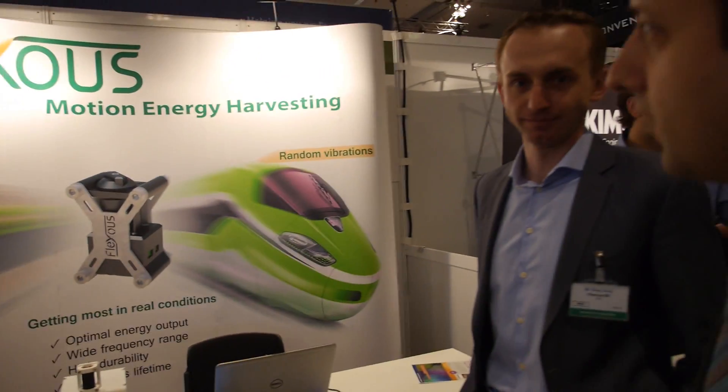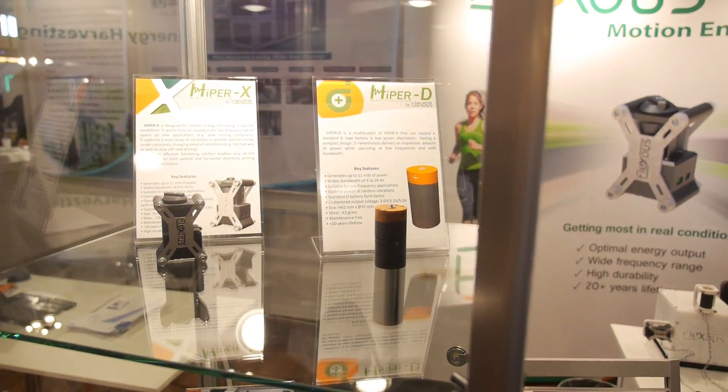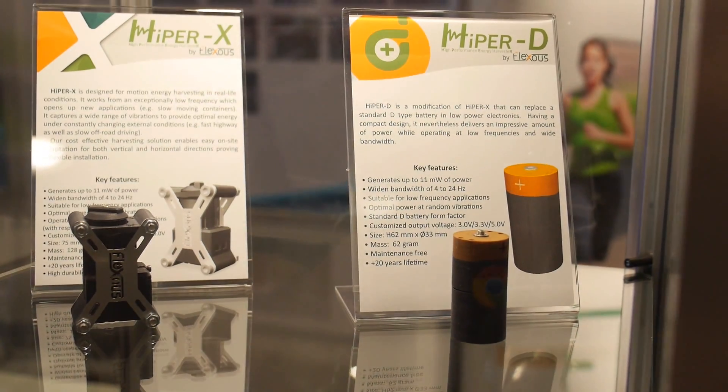We're here at the RD Tech show with Flexis. There's a lot of motion in everyday life and that motion contains energy — energy waiting to be harvested and utilized. With their harvester they can harvest a wide range of energies from 4 to 20 kHz and can provide up to 11 mW of power for wireless sensor nodes, for example.